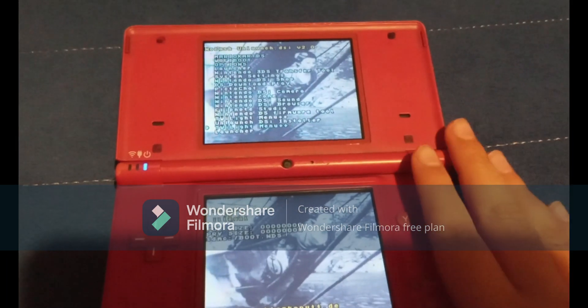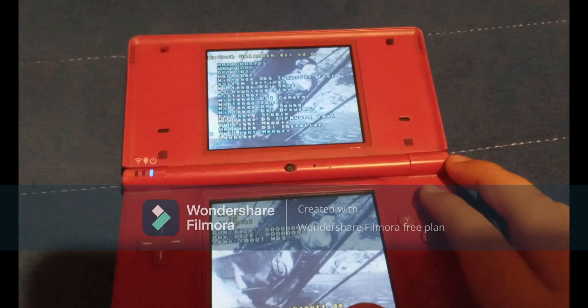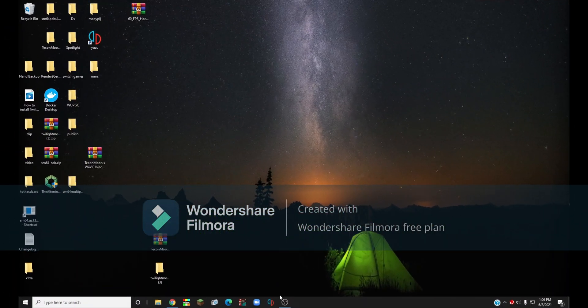So once you've made sure that your Nintendo DSi has Unlaunch and Twilight Menu++, you want to turn your DS off, then take your SD card or microSD card with adapter and put it into your computer — either via the built-in slot or using your adapter.